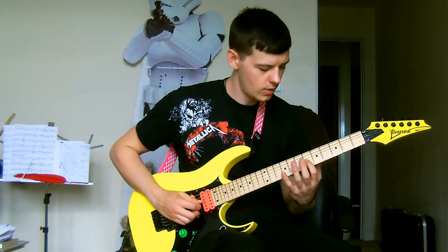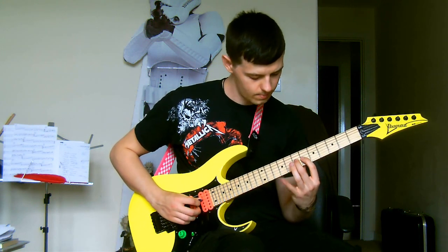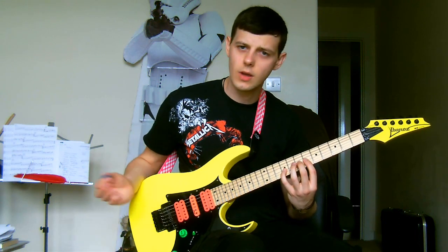At this point you'll be on the G string and you need frets 6, 7 and 9 — all hammered on. Then coming back down without picking.